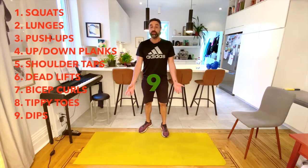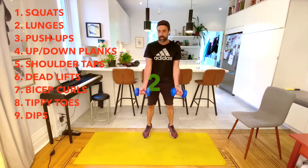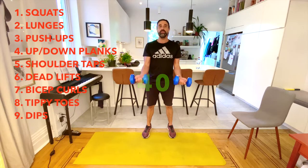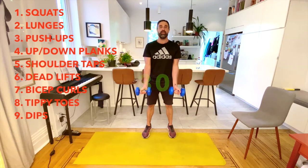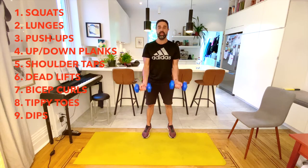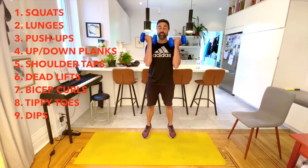Next is bicep curls — you'll need some kind of weight for this one. Stand straight and keep your elbows tight in. Curl all the way up and all the way down. Remember: your arm is only moving from the elbow down to the hands — the upper part of your arm stays still. See how many you can do! This is a nice slow-pace workout today, just two more exercises after this.